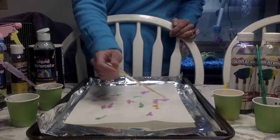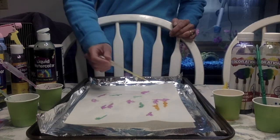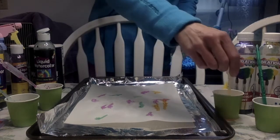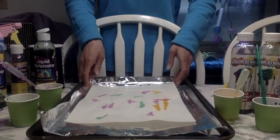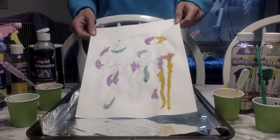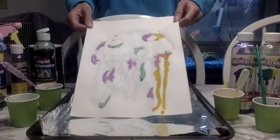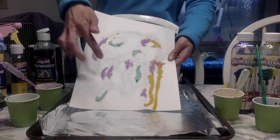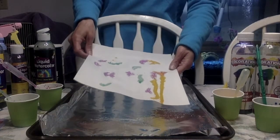You can see the lines. Let me show you what I have so far. Now the color is running down the lines of my jellyfish. You can see how the colors are starting to mix.